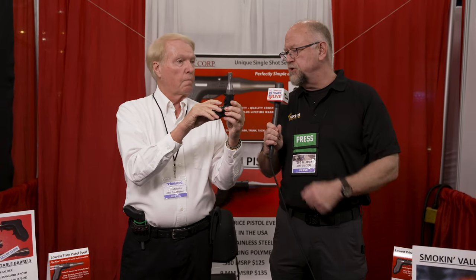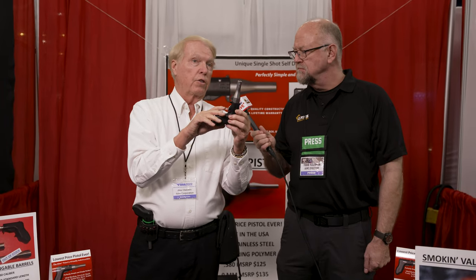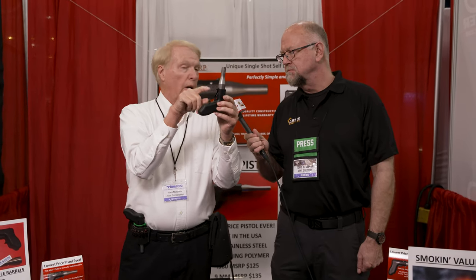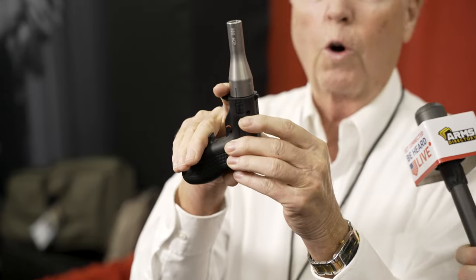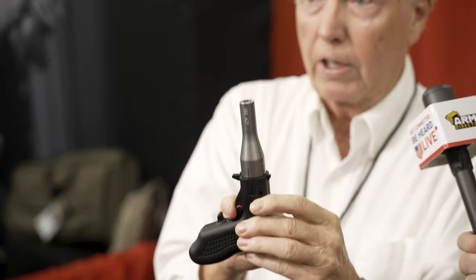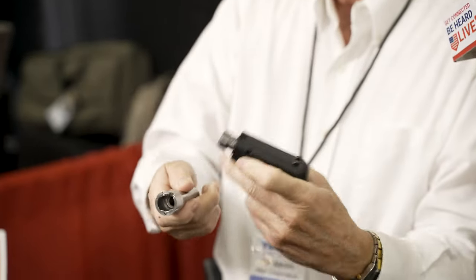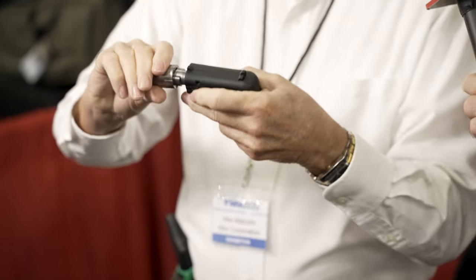It looks like there's a slope there which pushes your finger out of the way so the pin can go forward. That's correct — the slope is automatically pushing your finger out of the way. Once you get your trigger finger all the way back, the striker is free to spring forward and fire the gun. Then to reload it, you relieve the trigger pressure slightly. The spent case self-extracts so you can knock the case out, reload it, put the barrel back on, and you're ready to fire again.